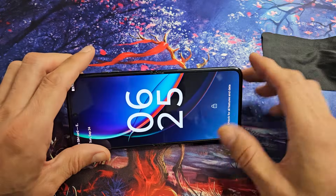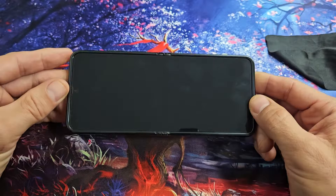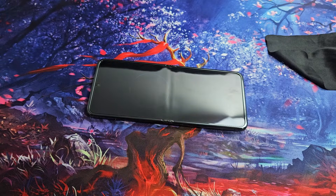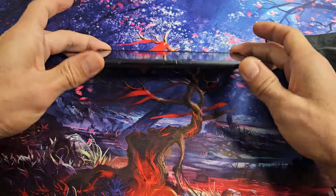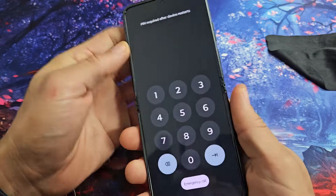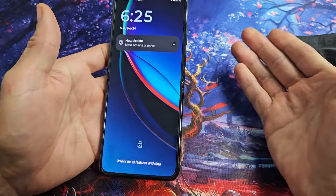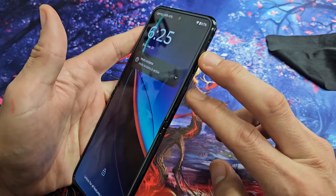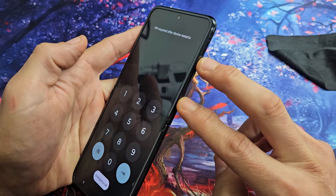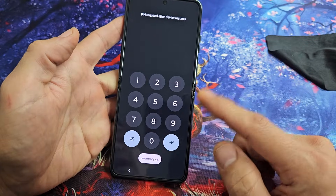If you still have a black screen, try the freezer method. Grab your phone with no case and put it in your freezer for 15 to 20 minutes. After that, take the cold phone and tap the power button to see if the screen is on. If not, while the phone is still cold, restart it again using the two-key combination — press and hold power and volume up until the Motorola logo appears, then let go. Hopefully now you have a working screen.